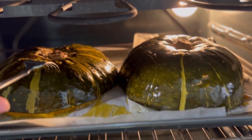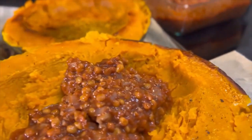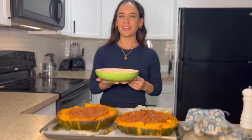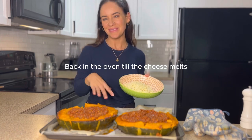Check on the squash — if it's easily pierced with a fork, it's ready. Pull it out and start adding the filling into the center, then move on to the next half. I have one cup of shredded vegan mozzarella to sprinkle on top, then we'll put these back in the oven for 15 minutes.